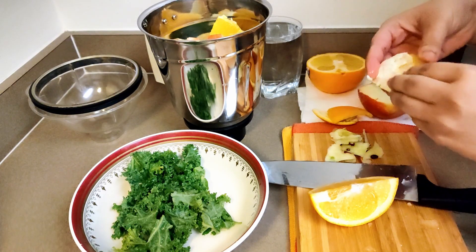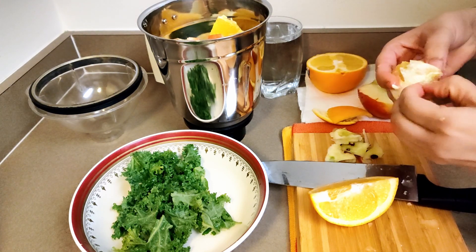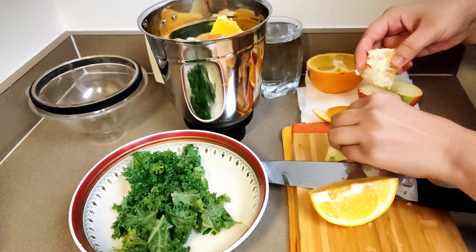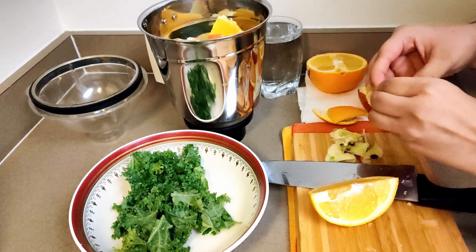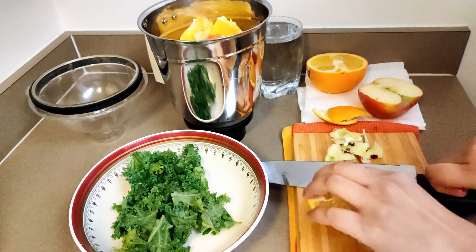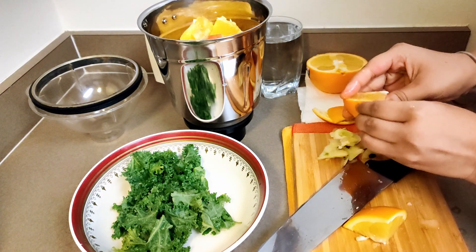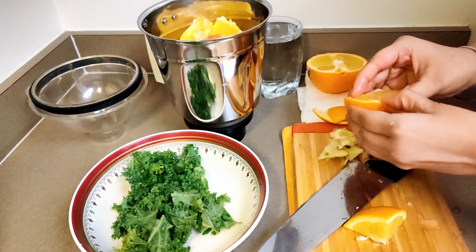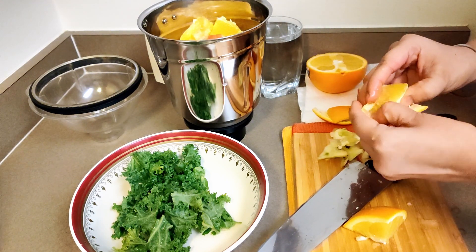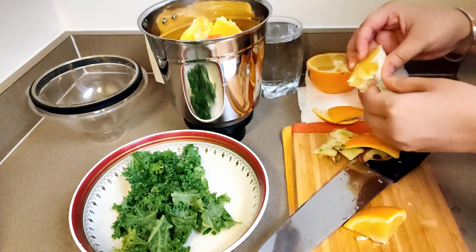I am not thinking of straining today's detox drink. It might get really very thick, so I'll just decide — if it's really too thick and needs straining, I'll go ahead and do that. Otherwise my original plan is to just have it along with all the blended pulp.